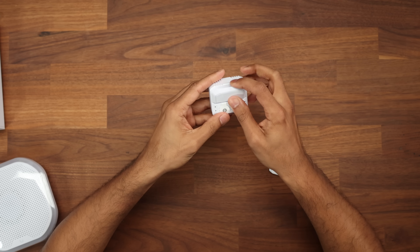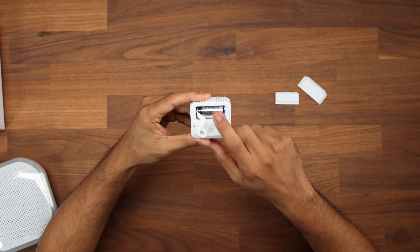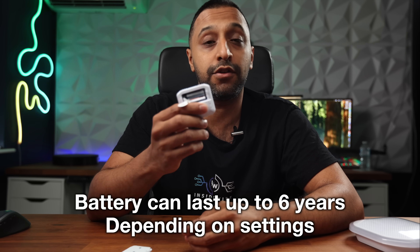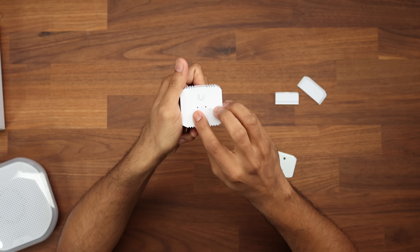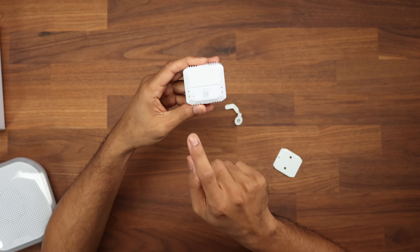On the back we have the battery compartment. Remove the cap and we have a CR123A battery. These are designed to have a long life - exactly how long depends on how busy the sensor is. Pulling the tab we can see the white light that's appeared, and there's also a reset button on the back.